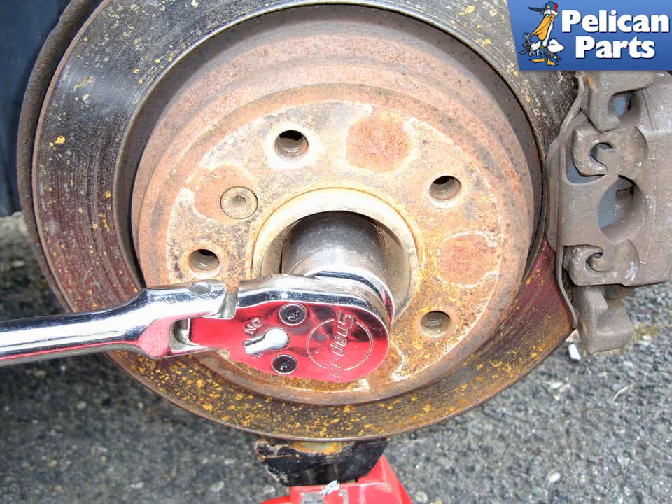Otherwise, plan on a breaker bar. This nut will be very tight and needs to be properly torqued to make sure it does not loosen, and also does not crush the wheel bearing that mounts in the hub in between the axle and nut. You cannot reuse this nut — you must install a new one.